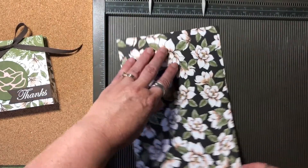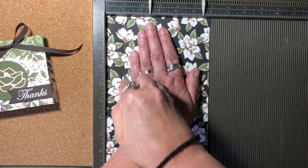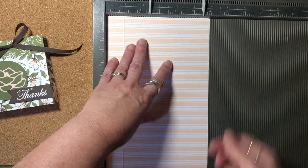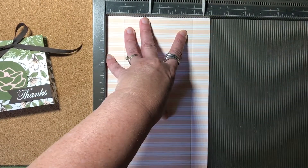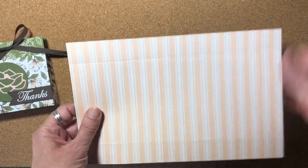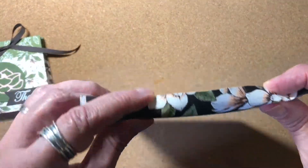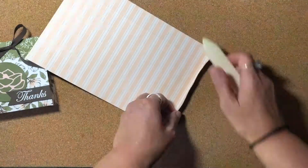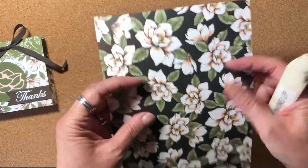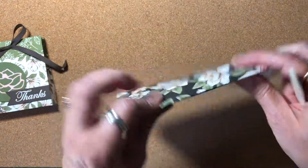Then you're going to rotate it to the right so your pattern is going this way now, and you're going to score it again at one inch. Then you're going to flip your paper completely over and score again at five inches. Don't worry about the dimensions — I will put them in the description of this video below. Once you have all your score lines, we're going to go ahead and burnish them with a bone folder.